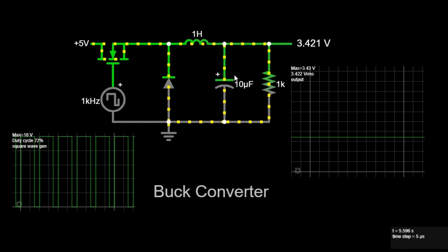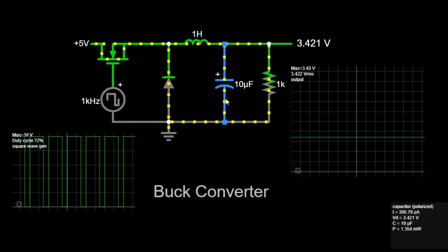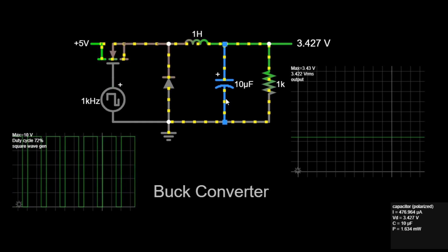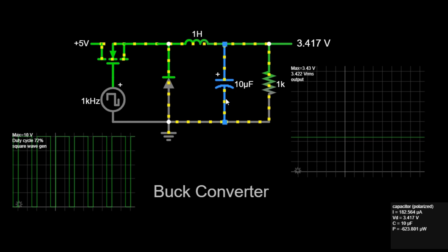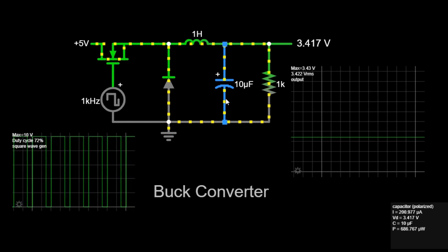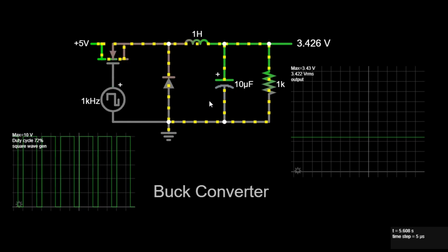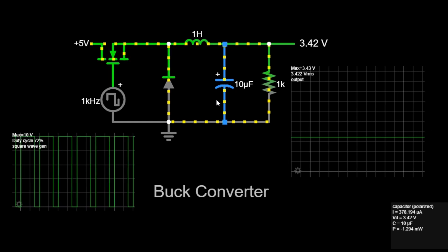The capacitor helps smooth out the voltage across the load by storing and releasing energy as needed. The switch continuously alternates between on and off states at a high frequency, 1 kHz in this example. The inductor continuously stores and releases energy, smoothing out the current flow. The capacitor continuously charges and discharges, smoothing out the voltage across the load.